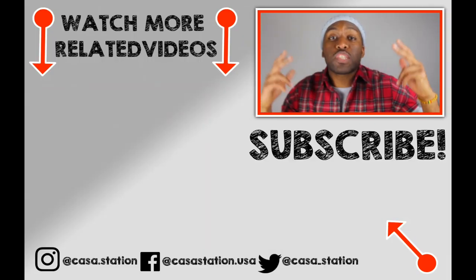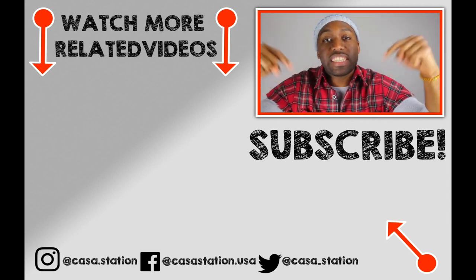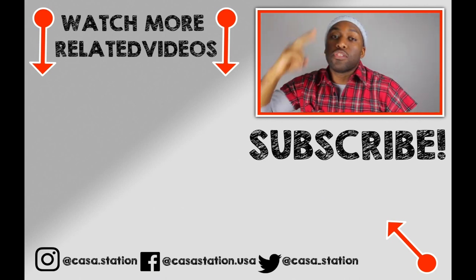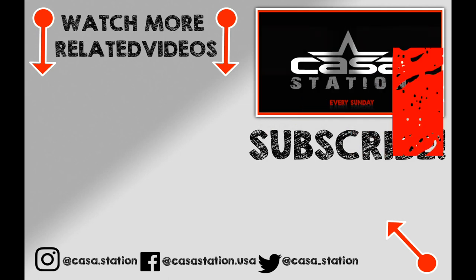Hey guys, my sneaker talk is up. Please remember to like, comment, share, and subscribe. Make sure you share it with other people that love sneakers so that we can build this community up. Anyways, I'll see you all on the next episode of Casa Station. If you want to watch more sneaker videos that are dope sauce, go ahead and subscribe by clicking the link down below. My name is Zo, and until next time — deuces!